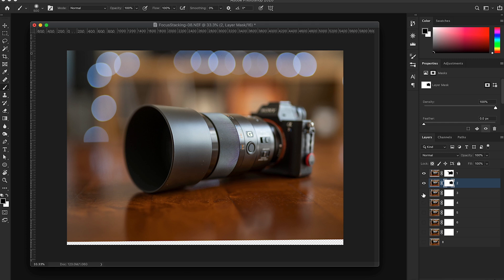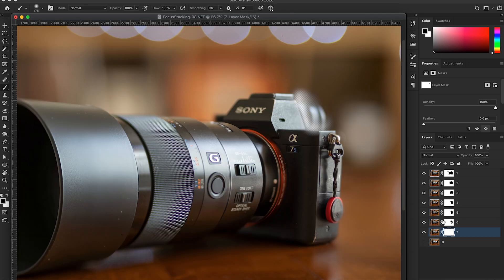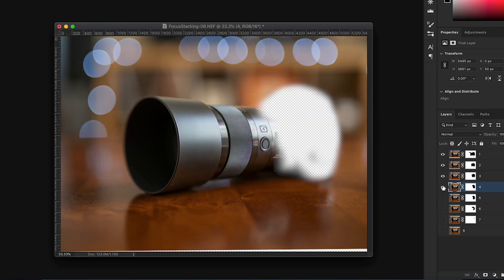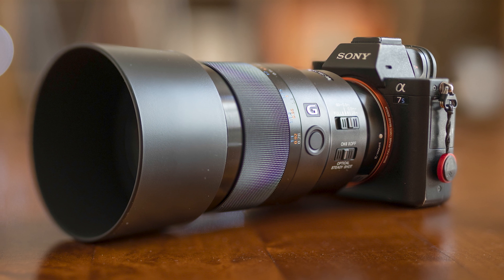That again makes a hole in the image to reveal what's underneath. Continue going one layer down and repeating this process on every single layer. If you missed a spot on one of the images, the easiest way to find it is to select the layer and make it invisible to check, then enable everything again. All you do is make a hole in every layer revealing the picture underneath, and each of those pictures has sharpness in a different place. That's how you create your focus stacking quickly and accurately.